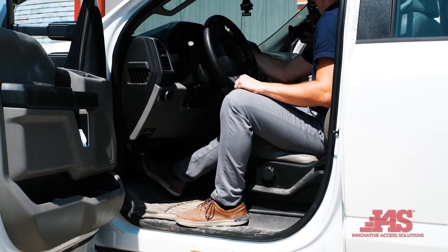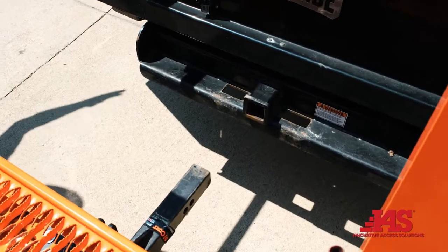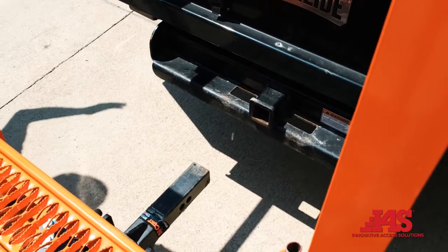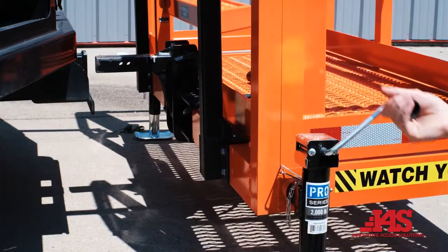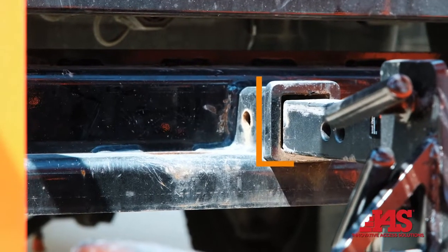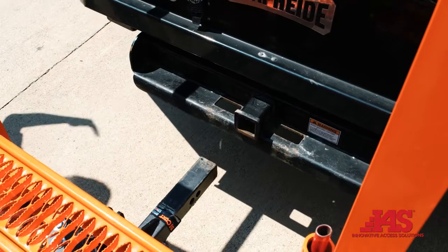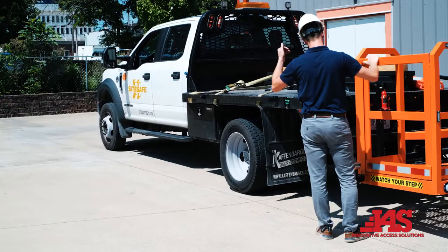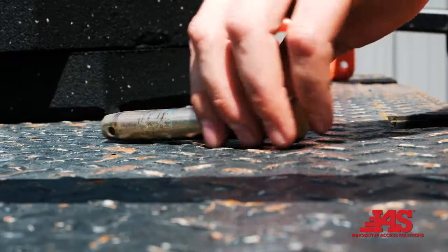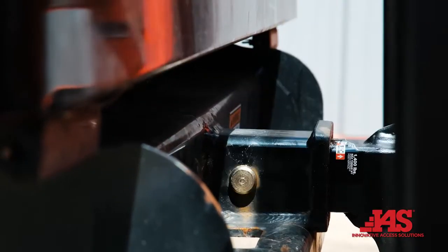Ensure vehicle is in park with parking brake set. Tailgate must be removed before using the MWP-TC. Level MWP-TC hitch insert height to match truck receiver height. Backup truck to the unit's adjustable hitch insert — a spotter may be useful for this. Insert hitch bar into receiver, then insert hitch pin and secure with the provided safety pin.